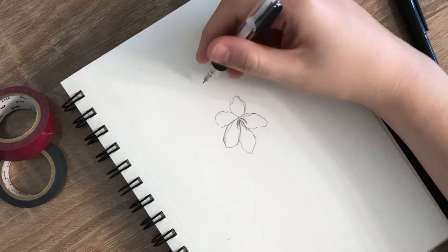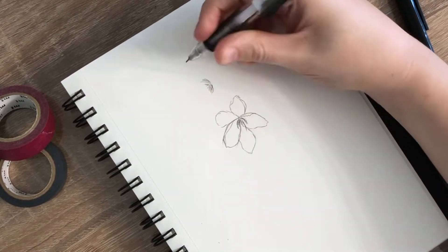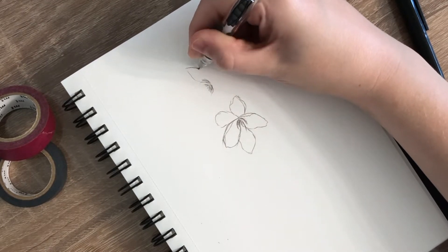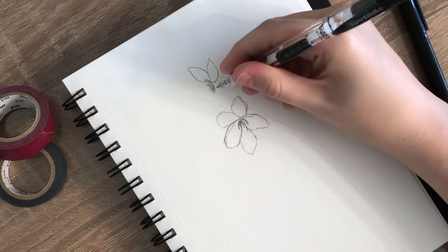With a little bit of practice, I know you can draw this flower. I did leave this section in real time so you can see me draw the whole flower in detail, but there are timestamps in the description box below if you would like to skip to the next step.